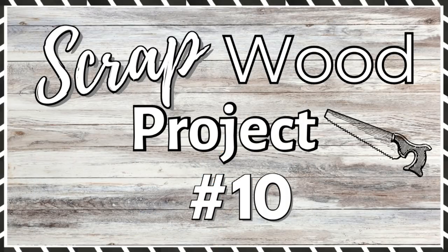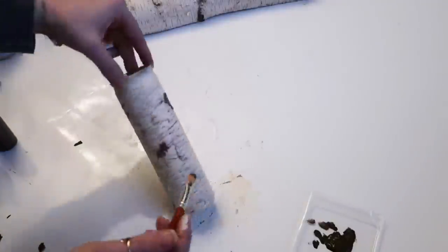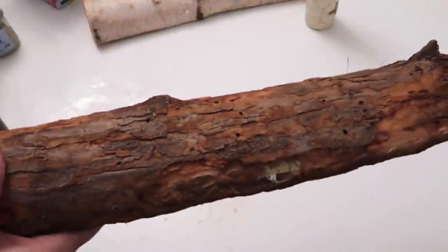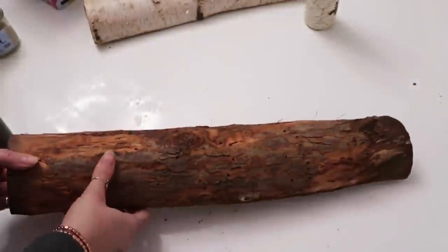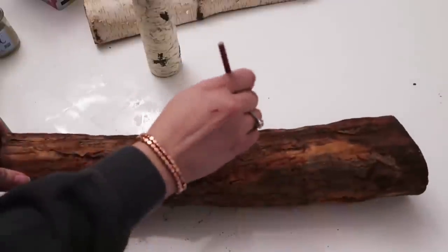Project number 10. This was actually in a video where I was working on this vase — a glass vase I was doing to look like a birch log. Because it worked better than I thought it would, I was really curious how it would look on a regular piece of wood. So this wasn't originally going to be part of the video — I was just experimenting and kind of wanted you guys to see what it looked like when I was done.